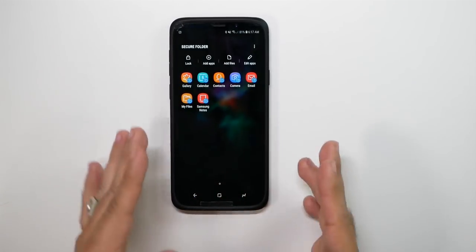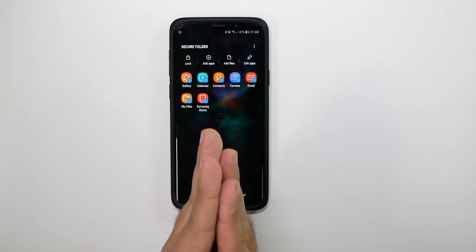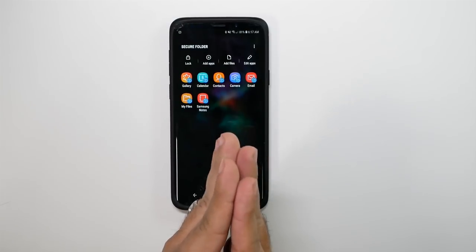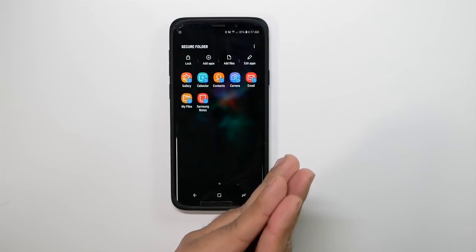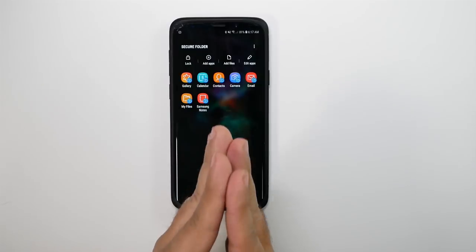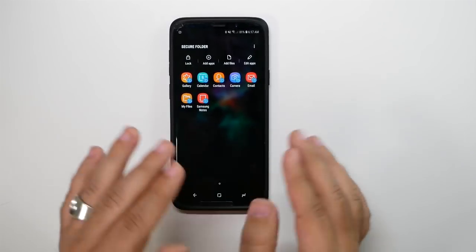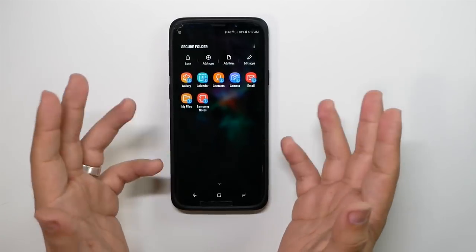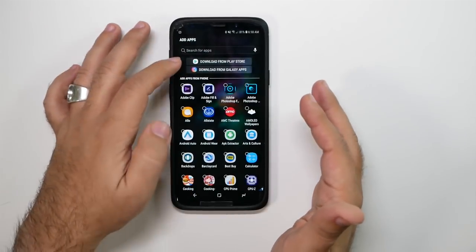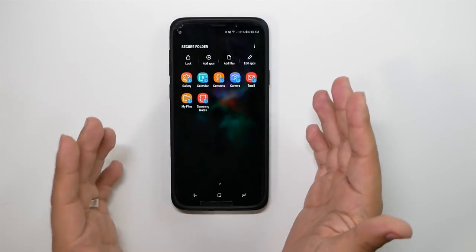What do I mean by separate? Anything on this side of the phone will not be shown on your personal side. Contacts on this side won't appear on the regular side. Photos on this side won't show on the regular side. If you have an Instagram, Facebook, or Snapchat account on this side, it will not appear on the normal side. Emails, everything — any app you add here is completely separate. You can even download apps on this side that aren't on the regular side.